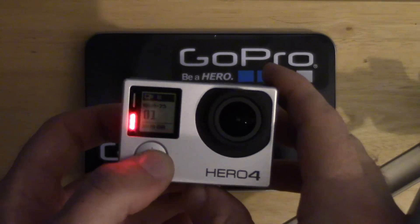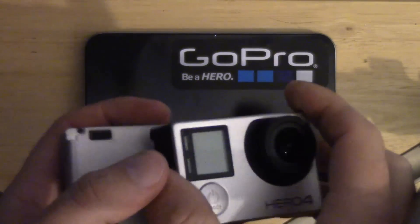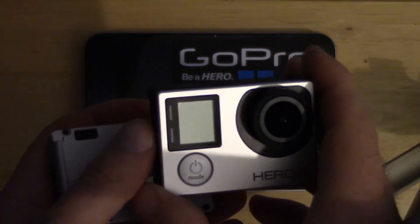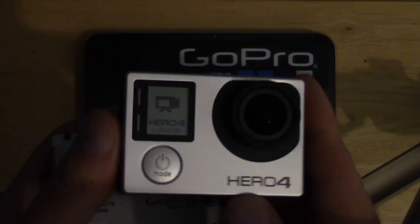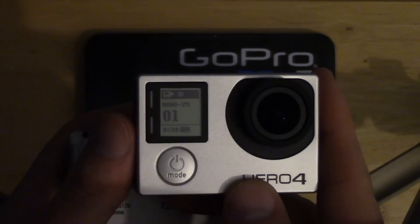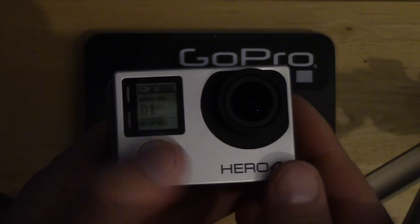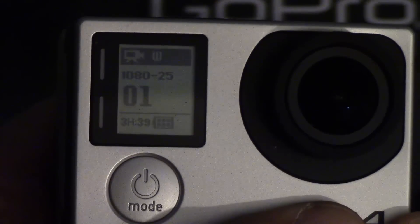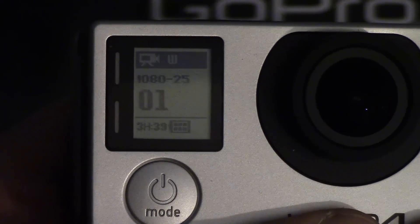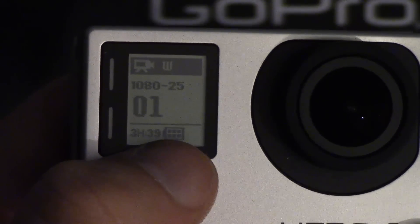So I obviously assumed immediately that it wouldn't be working. So if we now take the battery backpack off, then we turn it on. Again, we've got the single bar of battery. So now what I'm going to do is, with the camera on, I'll just prop it there — I haven't actually engaged it yet. And boom, now you can see that battery logo right there has now actually split in two like it used to in the old one.